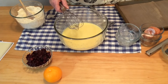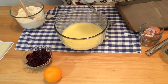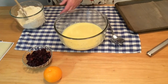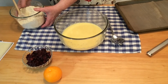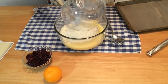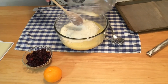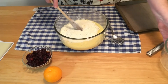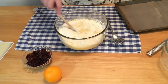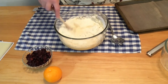Next we're going to add our dry ingredients to our wet ingredients. I know the recipe says to add the wet to the dry, but since my wet bowl was bigger, I decided to do it dry to wet. Okay, I'm going to stir it.